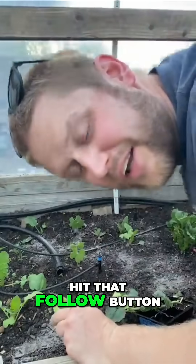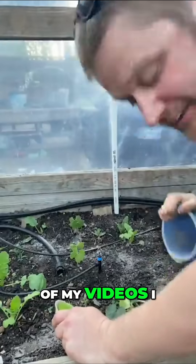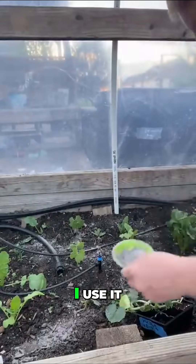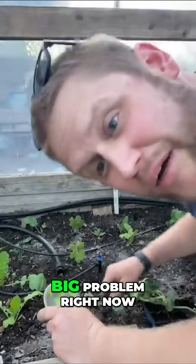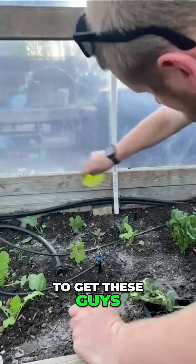Follow along, hit the follow button — we can learn together. Does this really work? I know in a lot of my videos I say to use it, and I use it, but I've got a big problem right now. So we'll find out together: is it really going to get these guys?